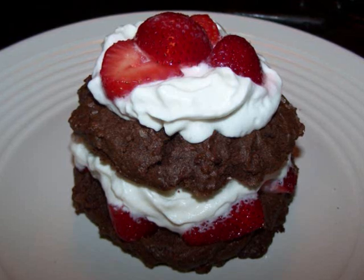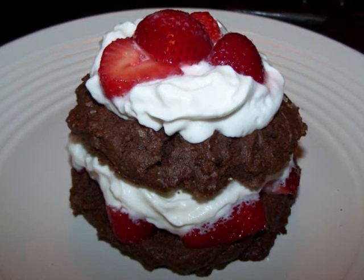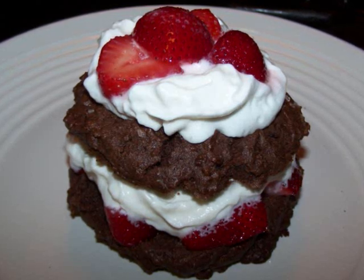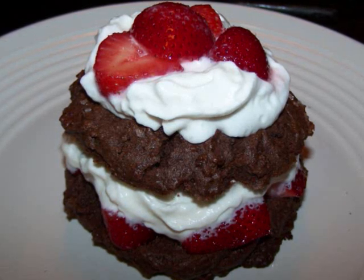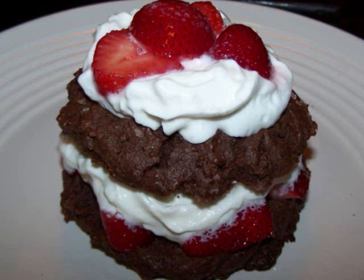but if I were making these to serve by themselves instead of as the foundation for this strawberry shortcake recipe, I'd probably stir in either some white chocolate chips, semi-sweet chips, some nuts, or even some dried fruit. But in this dessert, you want to keep the textural elements down to a minimum so they won't compete with the berries and whipped cream.